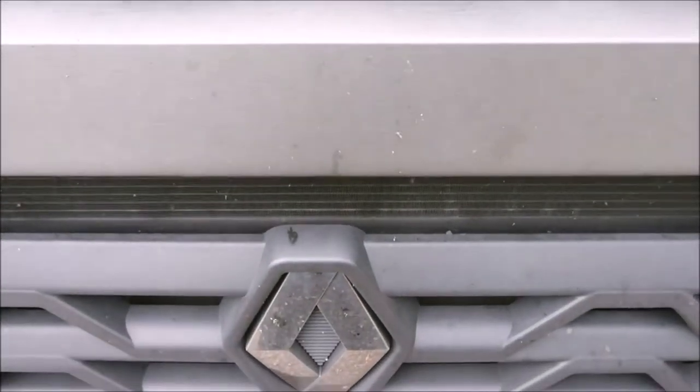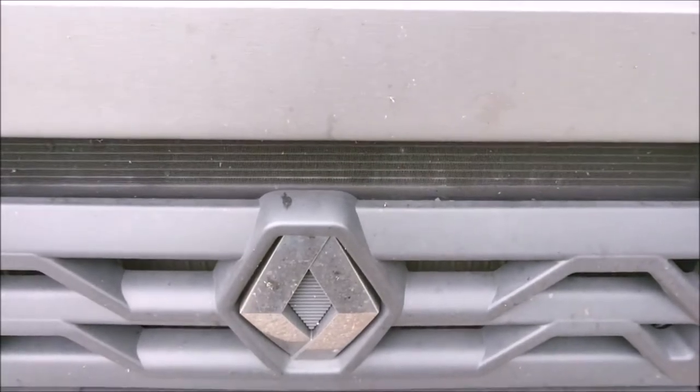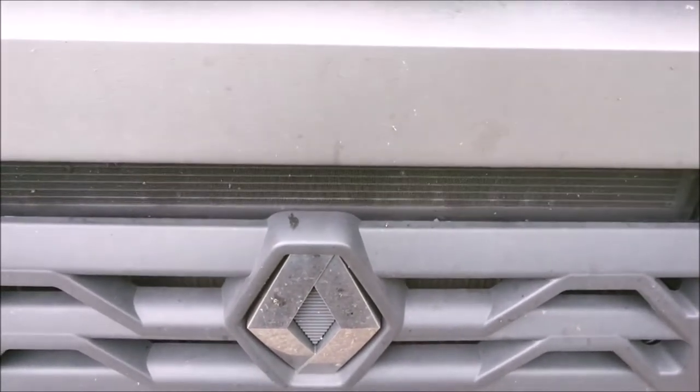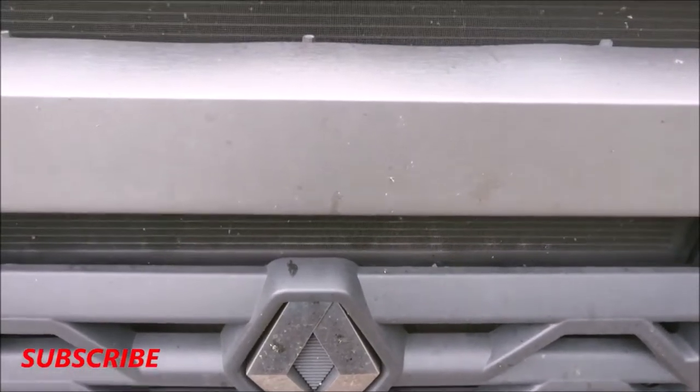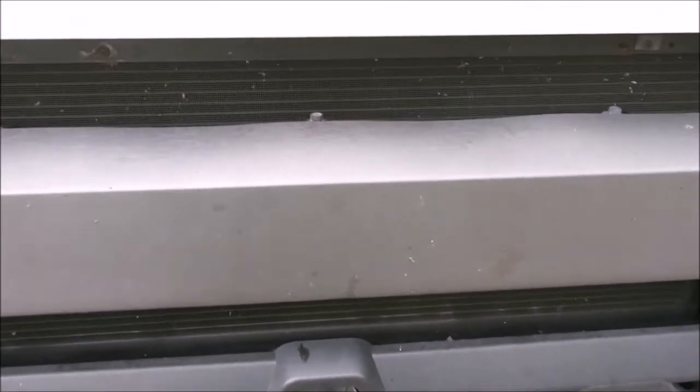Hi, welcome back to the beginner's guide LGV. Where is the bonnet release catch on the Renault T-Series trucks?